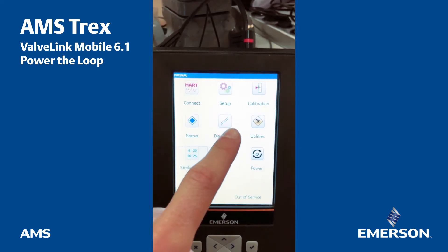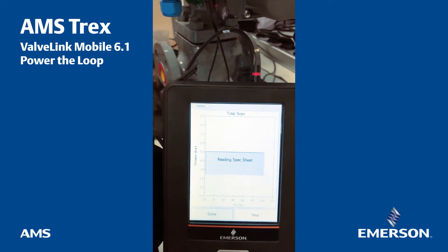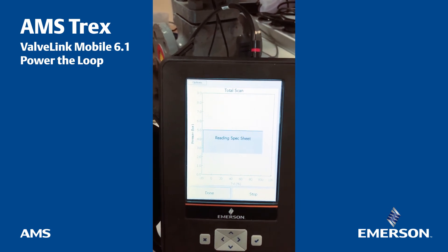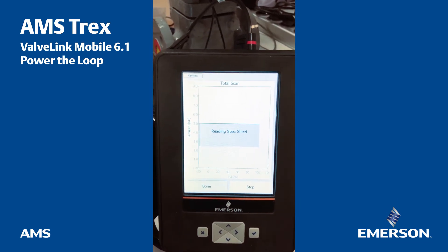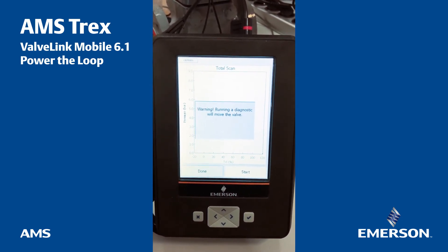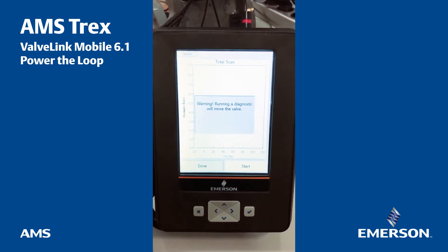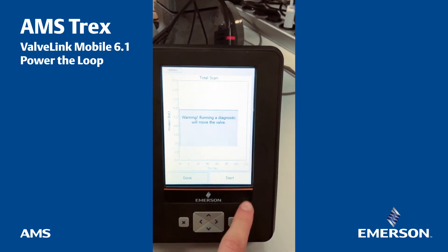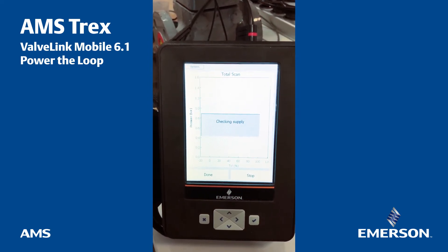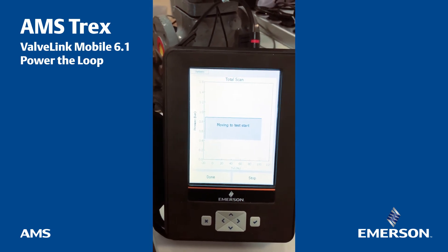Outside of that, you can make a diagnostic — you can make a total scan. It's reading the spec sheet and then it will start to make a full signature of the valve. That takes approximately two minutes and you will see the curve start. Checking modes, reading parameters, checking supply, moving to the start.